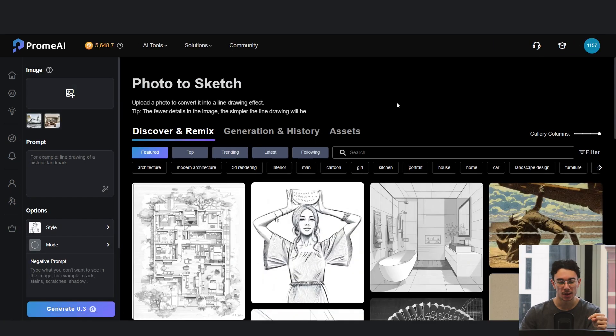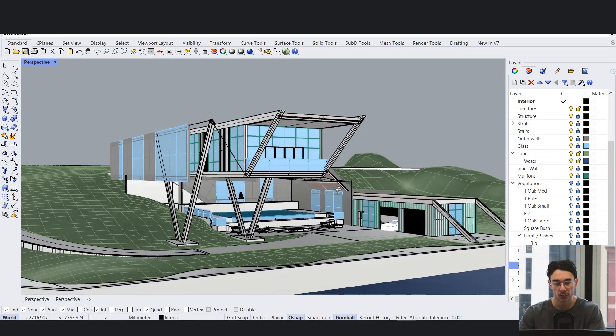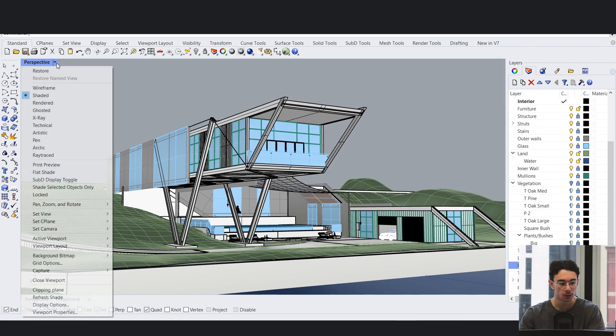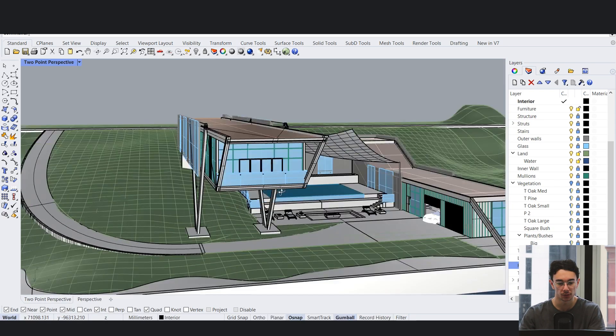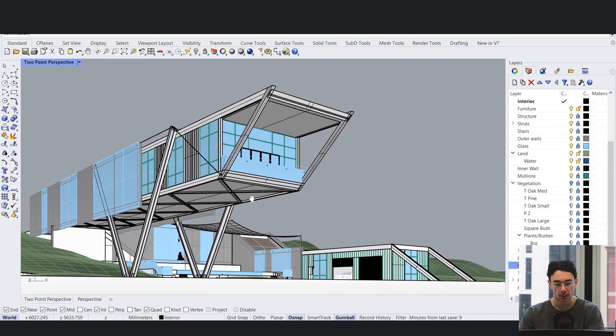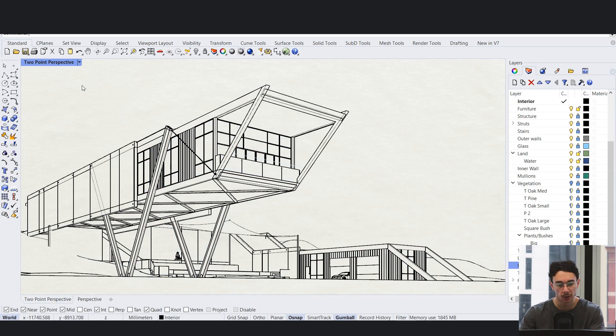We're going to open up Rhino. I've got this project that I made here previously, but what we're going to do is set up a quick camera view. We'll put a two-point perspective, set up a nice view, and I'll go ahead and change this to pen.